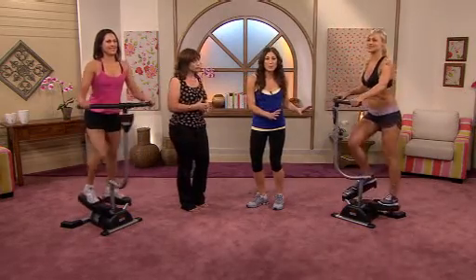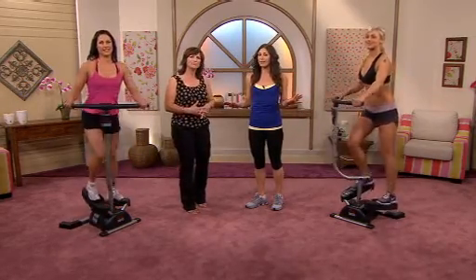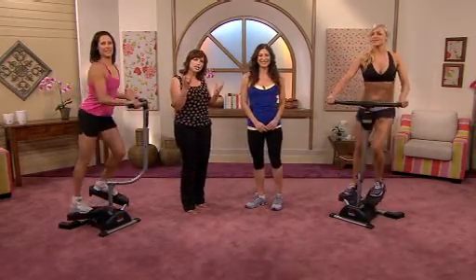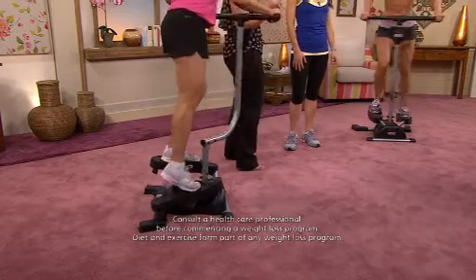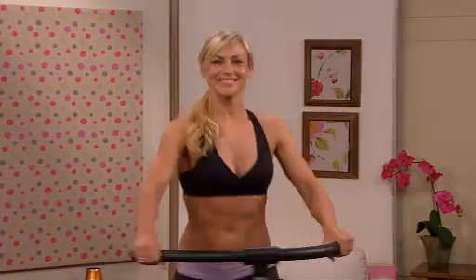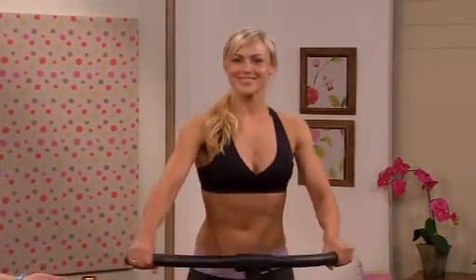Well, the perfect solution is the incredible Cardio Twister system that you can use whenever it suits you. Bit by bit, you can transform your body. The Cardio Twister has an amazing following. And with the results I've seen, you'd think it was built with women in mind — because it's so effective at targeting the excess padding that makes us all feel so self-conscious.